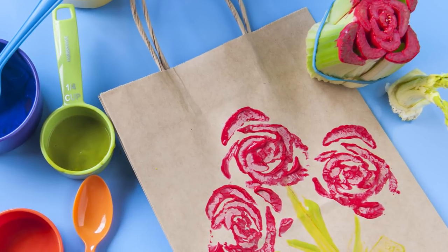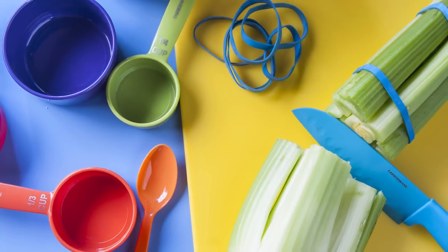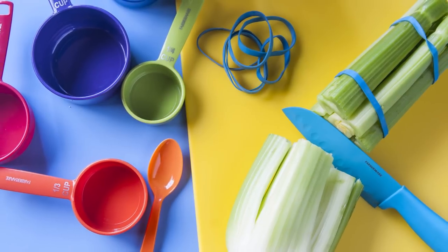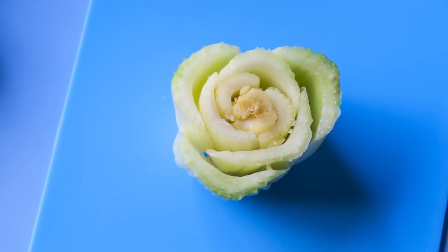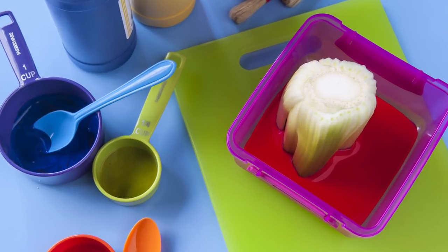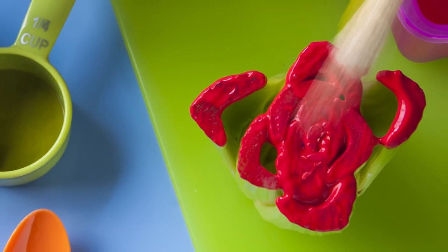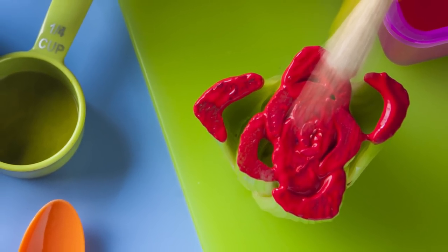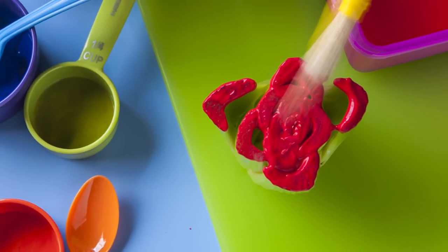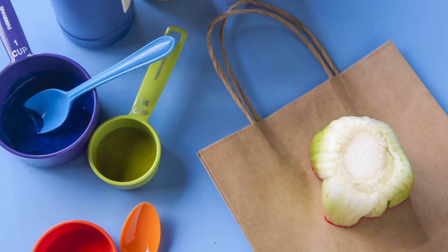For the Dandy celery rosettes bag, start by wrapping rubber bands tightly around the top and bottom of the celery stalk. Then cut through the stalk just below the second rubber band. The cut celery heart should resemble a rose. Pour some poster paint into a bowl, dip your celery heart into it, and check to make sure the ends are coated evenly. If necessary, use a paintbrush or sponge to cover any gaps.